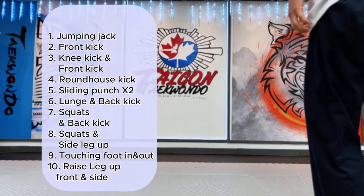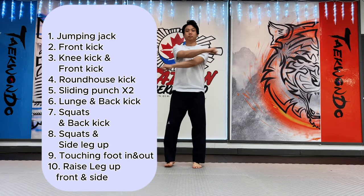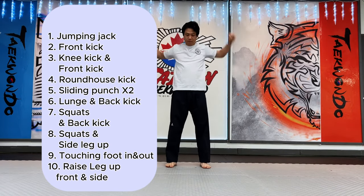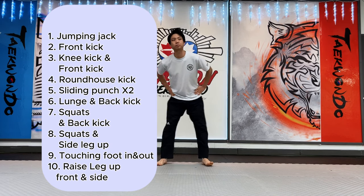Hello everyone! Today we try to work out or build up cardio system with 10 kinds of Taekwondo intermediate movements. In 10 minutes, try to follow each movement.